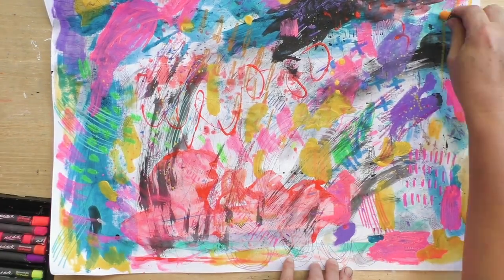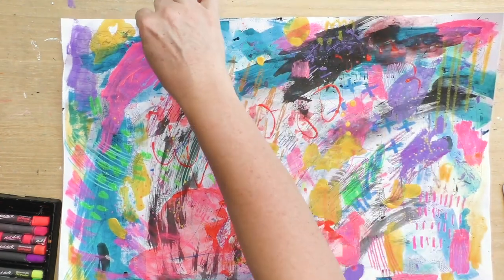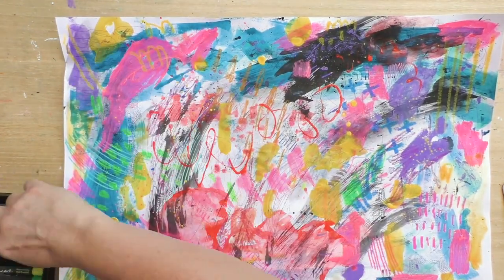These are oil pastels — they're really thick and creamy, so it's best to leave them for the last layer.